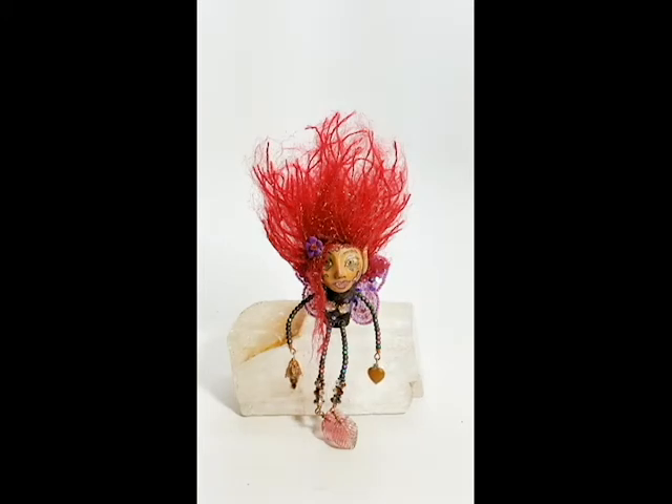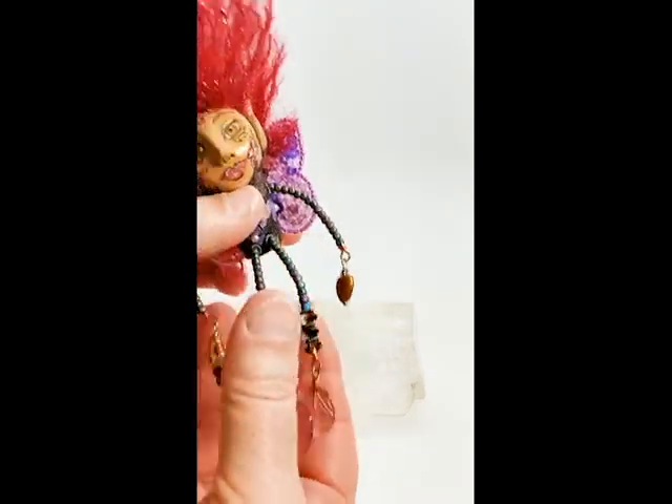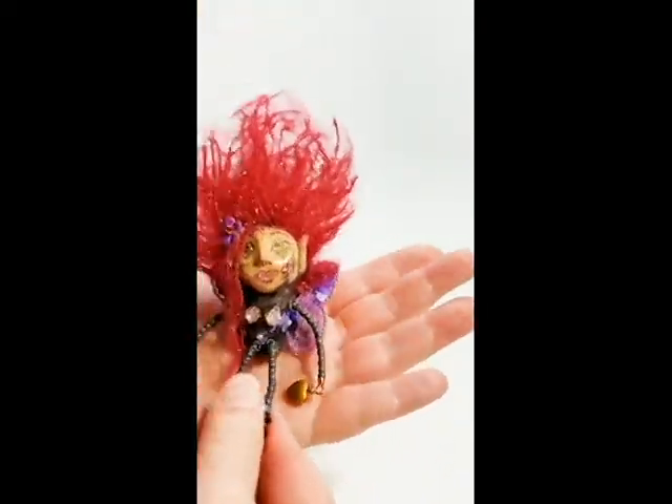This is Krizia Frizz. She is super, super cute. We'll start out with her feet. These are actually vintage here. She's a mini cork doll, so she's very small. She fits in my hand.